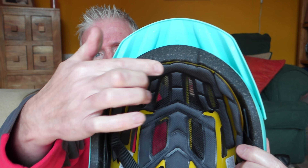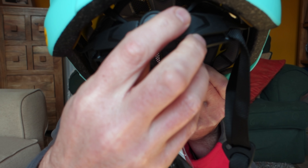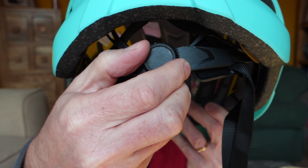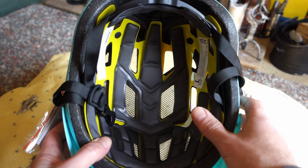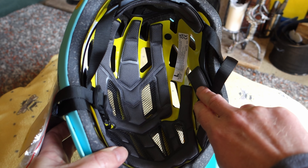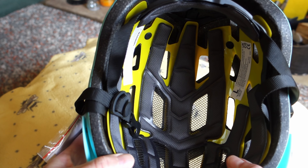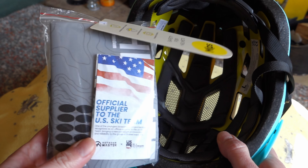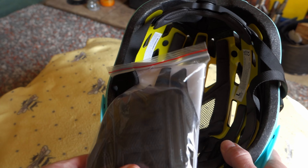It's a reinforced PC shell on it, and then a shock-absorbent EPS foam on the inside there as well, which you can see on the side. A nice feature is the ratchet-adjustable strap on the back. You can see there's padding around the inside, which is very nice. Some helmets I've had in the past don't come with much padding, but this has got a nice bit of padding in there to start with, and you also get extra padding included.